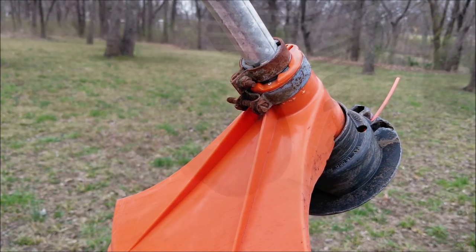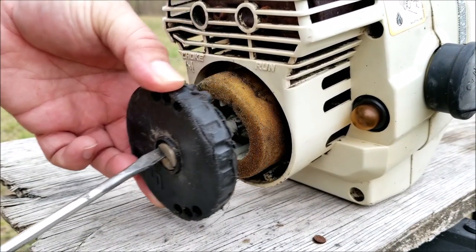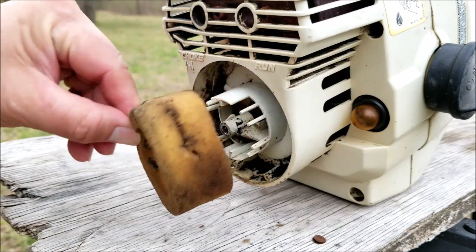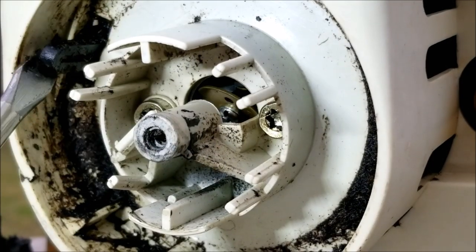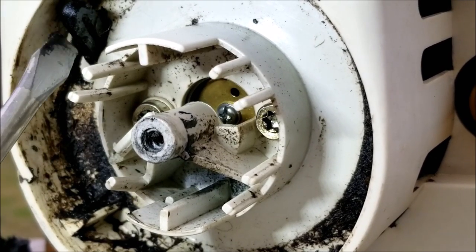Another reason why your trimmer might not be starting is that the choke system may not be working like it's supposed to. This round choke dial on the back was loose but I think that happened after they tried fixing it. Its purpose was to move the lever on the carburetor to close the choke flap. If we move the lever we can see that it's working like it's supposed to, so I don't think that was the problem.